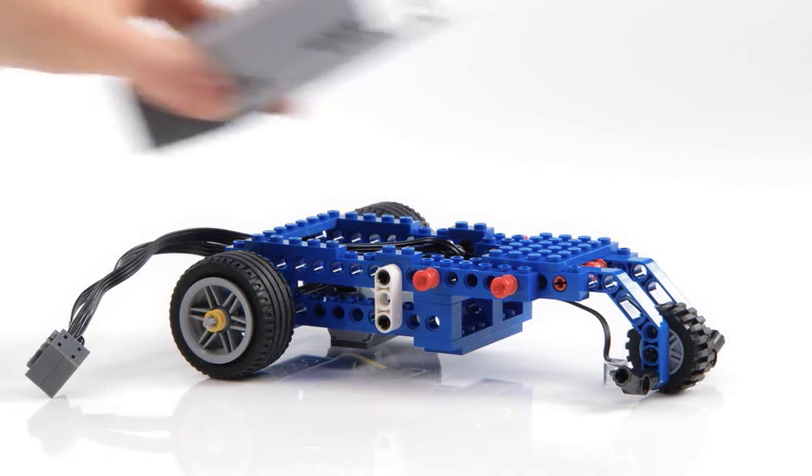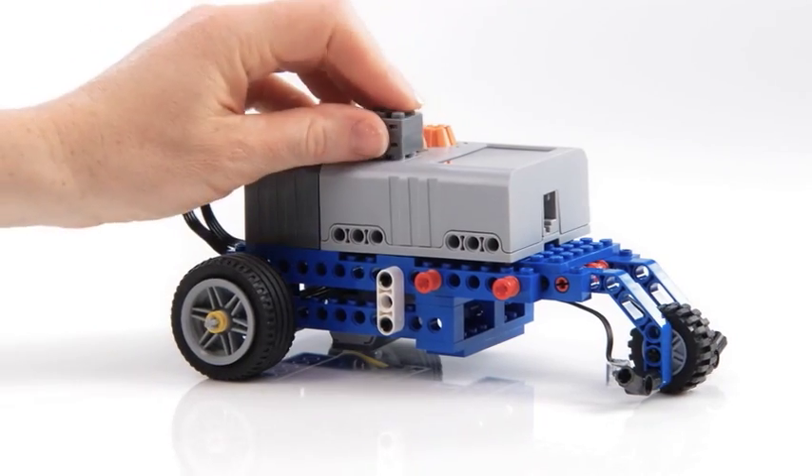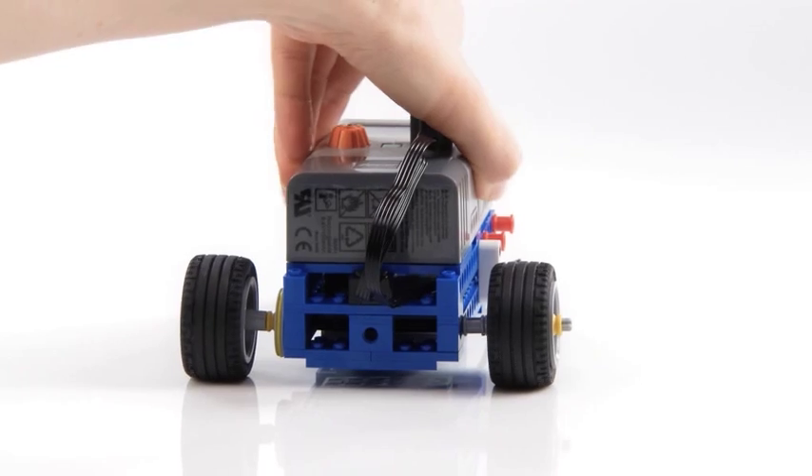Now let's use this stored energy to drive the Jewel Jeep. Turn the directional control switch to the right and off it goes.